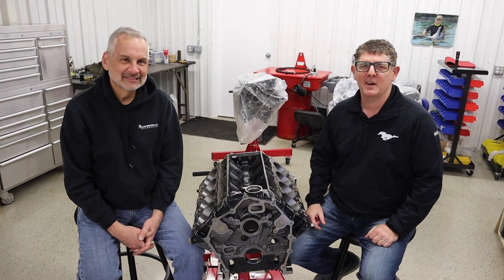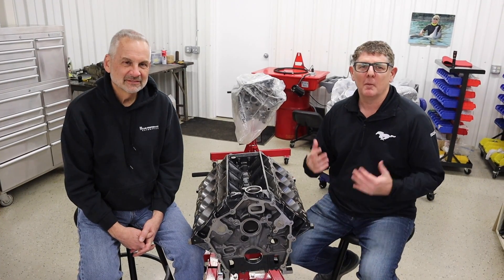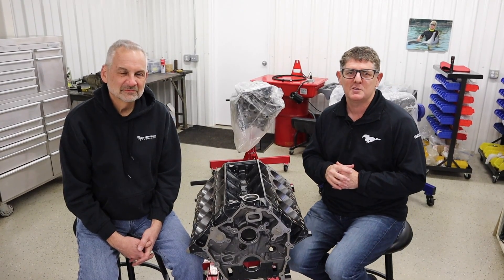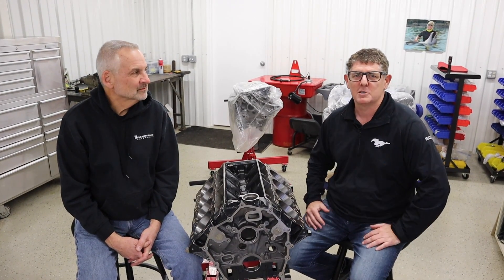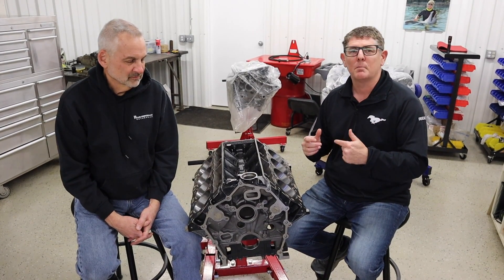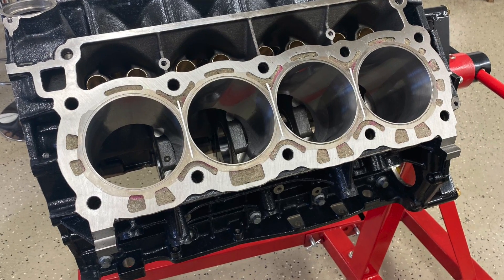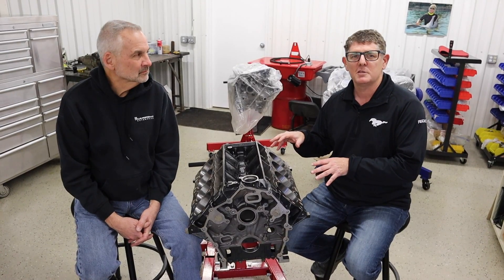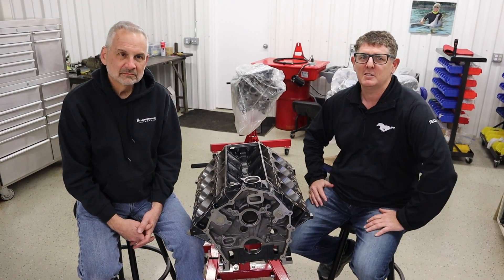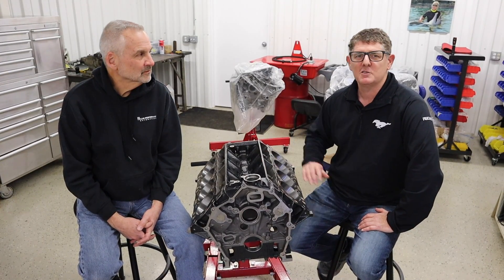Hey guys, welcome back to the Rev'nEvan channel. As you can see, I got my man Brian Wolf here. We're up in Michigan and we're going to do another round of 7.3 Godzilla technology. This is the first of a couple of videos we're going to put together, and we're going to start off today by taking a look at Brian's new race block. Brian's done a bunch of upgrades since his last motor. According to Brian, the last one made over 1,700 horsepower, and he thinks he could go over 1,800 horsepower with the modifications done to this block.